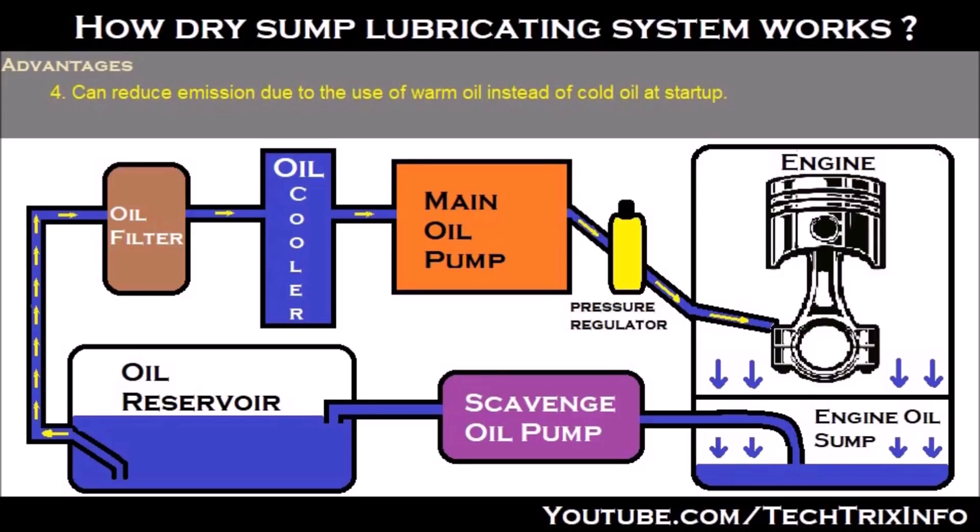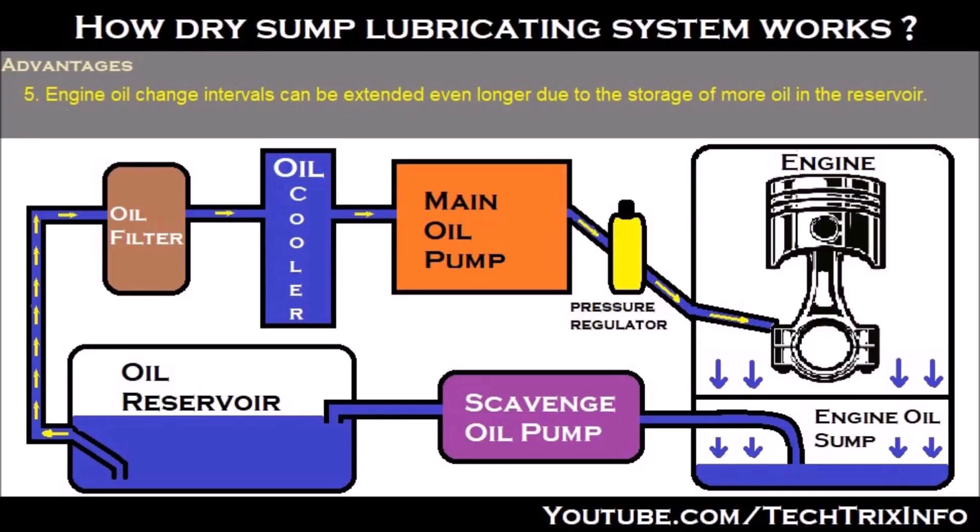The fourth advantage is it can reduce emissions due to the use of warm oil instead of cold oil at startup. In a wet lubricating system, cold oil is used initially during startup, but here warm oil is used because it stores warm oil in the oil reservoir. The fifth advantage is that the engine oil change interval can be extended further due to the storage of more oil in the reservoir compared to a wet lubricating system.